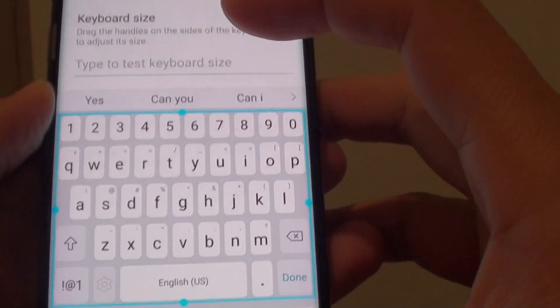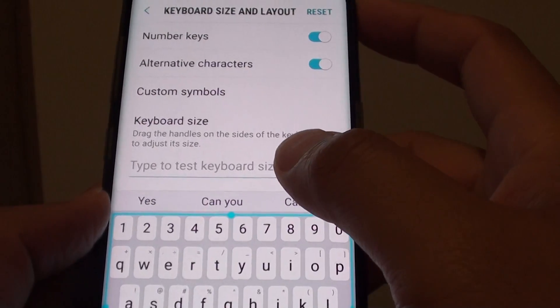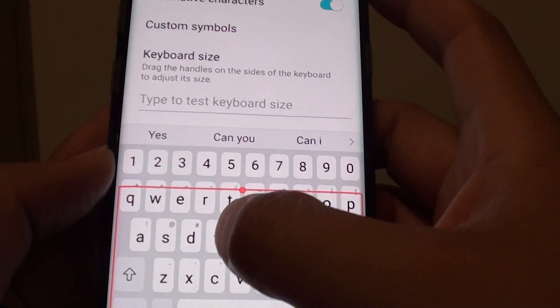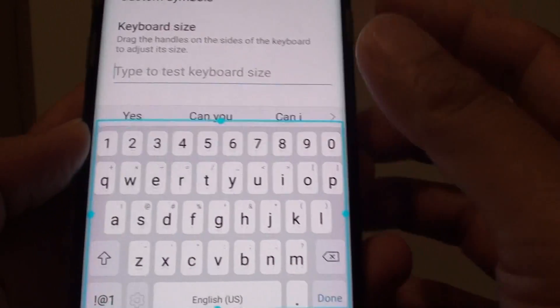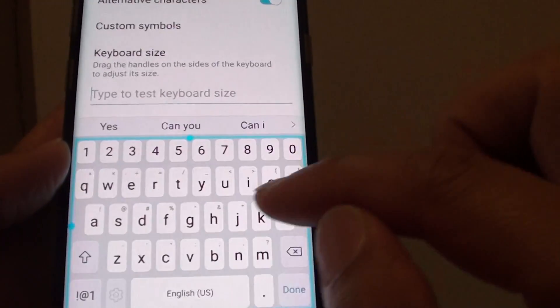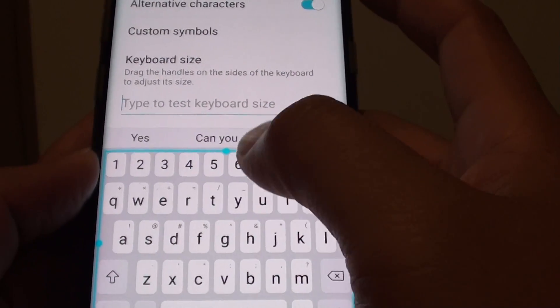If you make it bigger you will have less screen space to read. Sometimes you want more screen space, so you can decrease the keyboard size. If you have large fingers, you may want a larger keyboard so you can type easily. Depending on your need, you can change it accordingly.